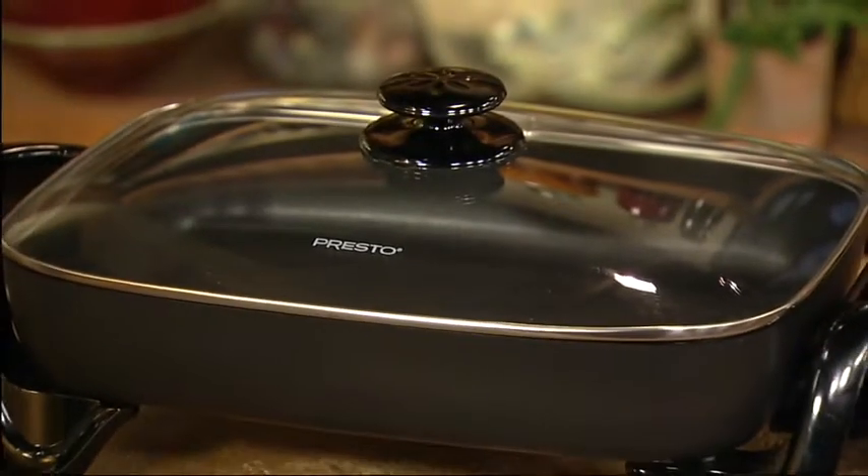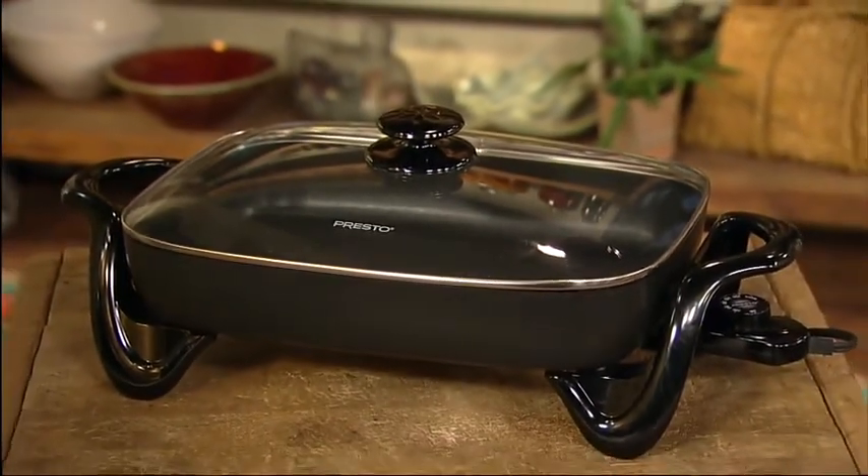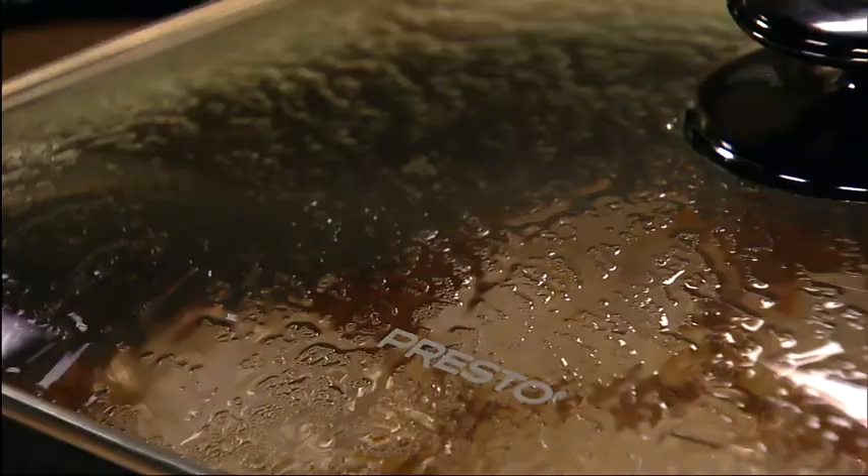Roast, fry, stew, bake, and make casseroles in the Prusto Electric Skillet with Glass Cover. Perfect for breakfast, lunch, dinner, and entertaining.